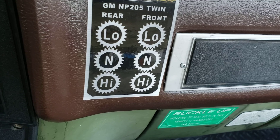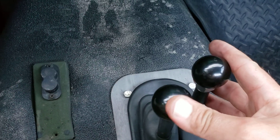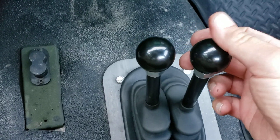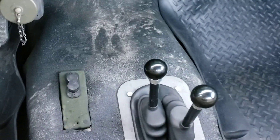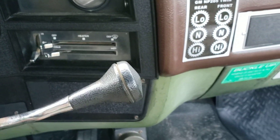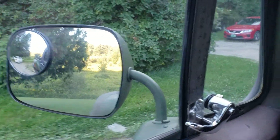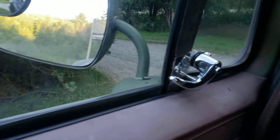Let's demonstrate that. Right now I'm in rear high, so I'm going to switch that to neutral, then put the front into high. You'll hear it engage. Now I'll put my main shifter to drive — and you can see we're driving along right now. This is only front-wheel drive, which is super cool. You can feel it using that front-wheel drive when you turn.